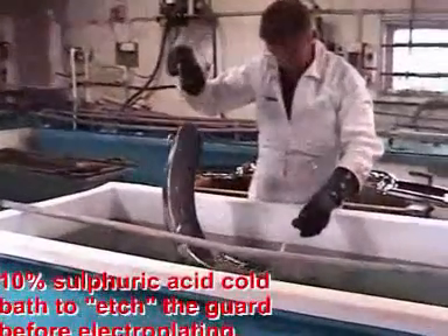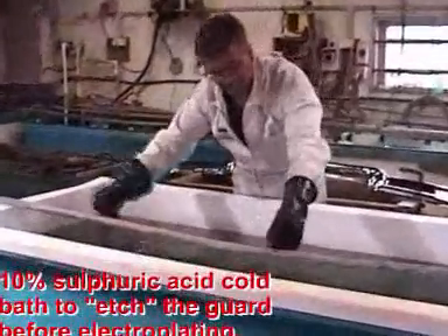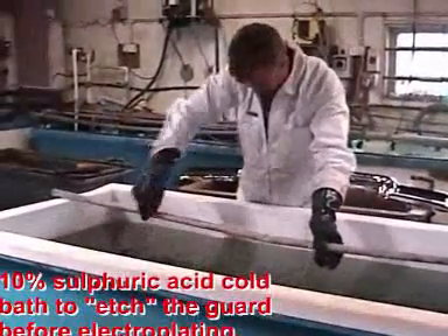The guard is placed in a cold acid bath to etch. This provides the plating better adhesion to the guard.